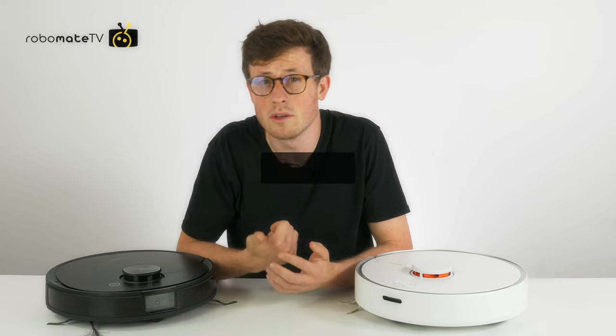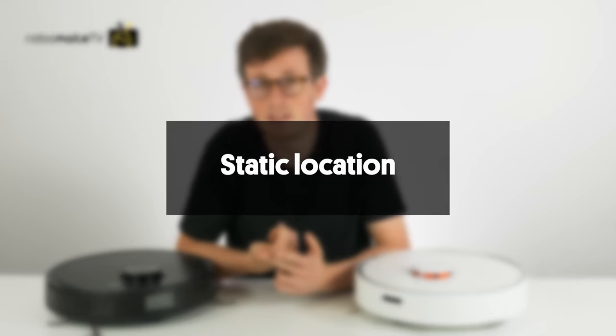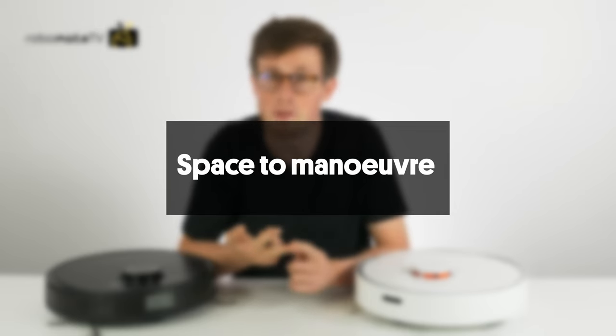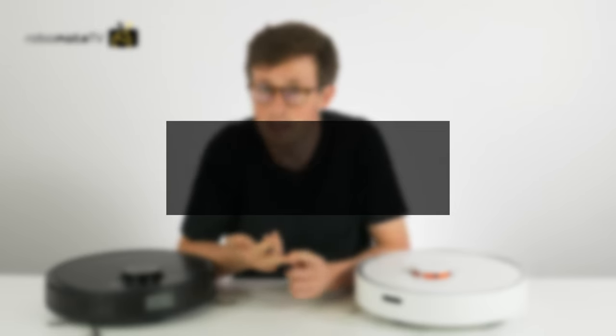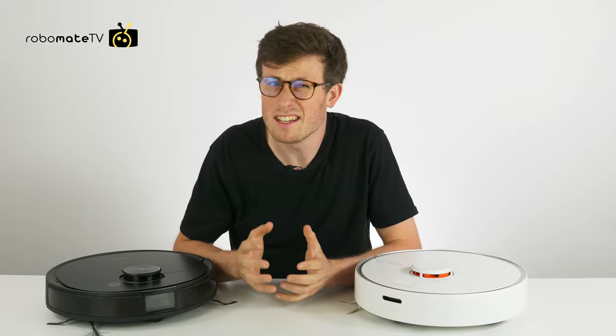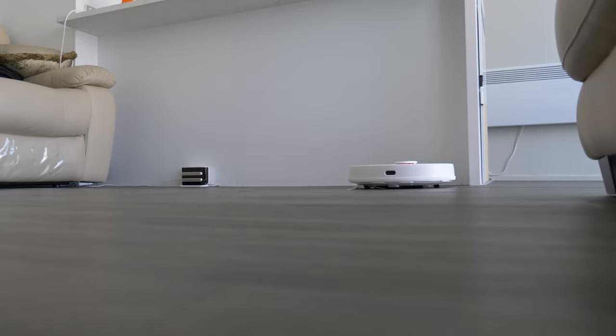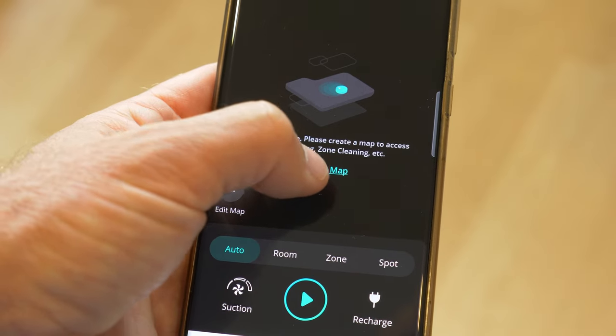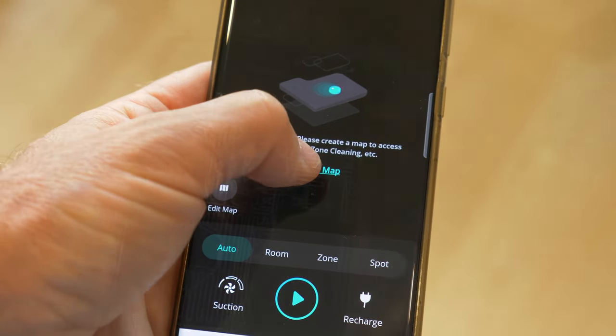To summarize: you want to put your base in a static location with its back firmly against the wall, you want a little bit of space for it to maneuver and be able to return home safely, and you also want good signal coverage in a central location. In reality you can often get away with just putting the base against any old wall and it will probably work. However, if you find that you are having troubles, you may have to delete the existing map, remap, and follow this guide as closely as possible.